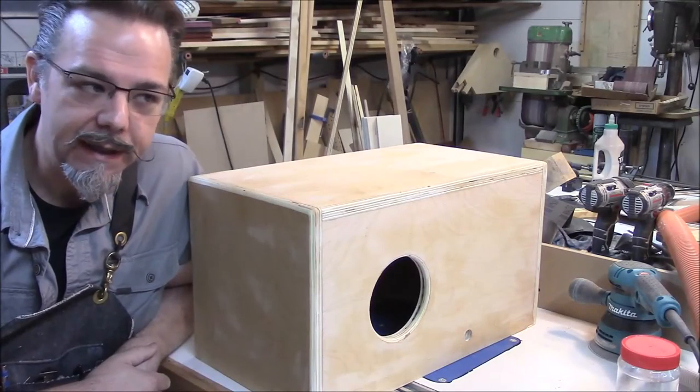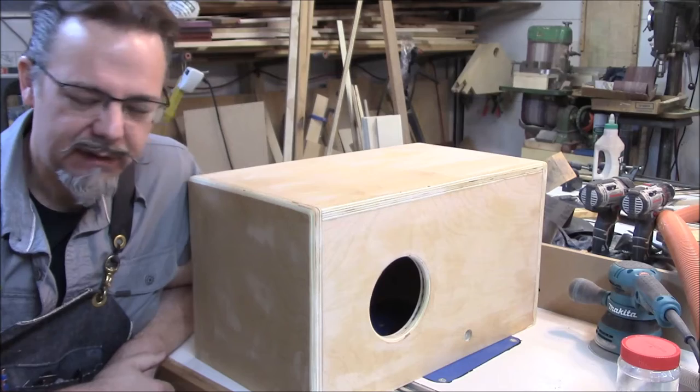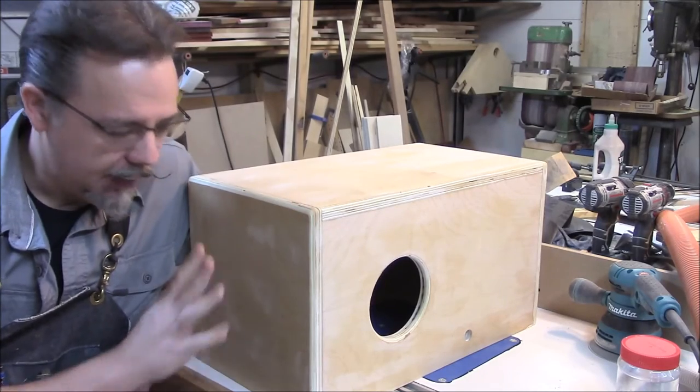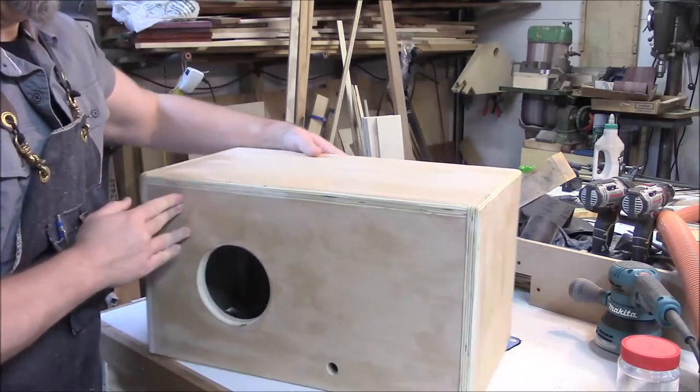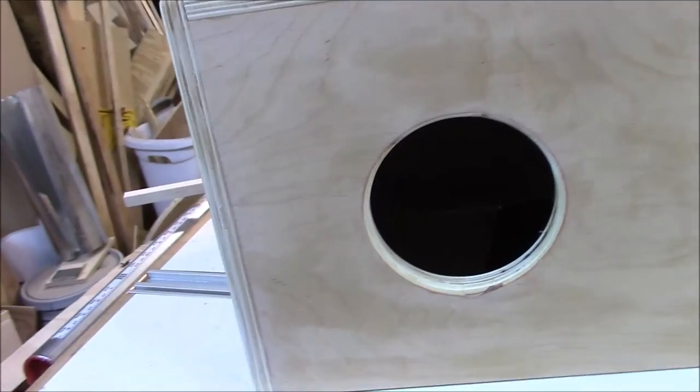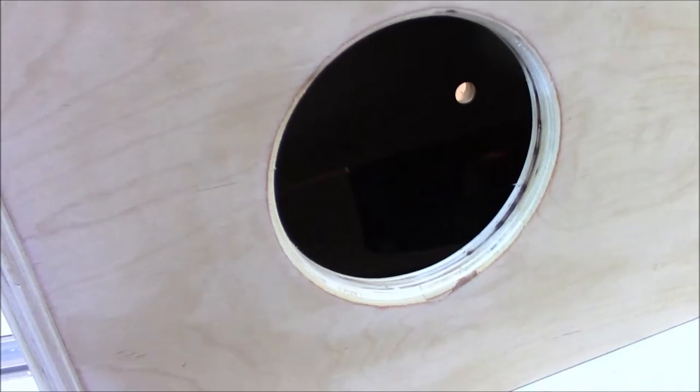The smell of wet wood — there's nothing quite the same. I've got to let this dry. In the meantime, looking at how dark it's going to be inside, I think I'll probably spray paint the inside black.